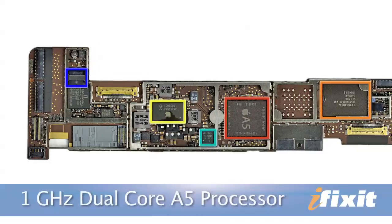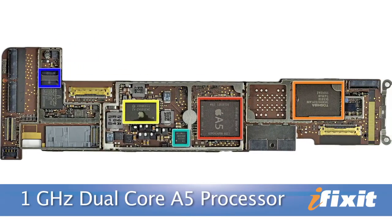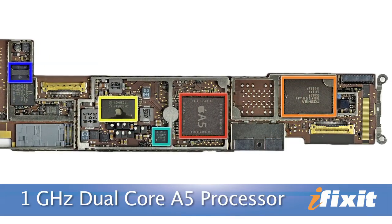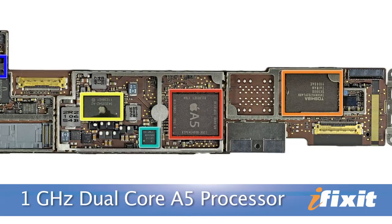After disconnecting a few ribbon cables, our teardown surgeon was able to remove the logic board with ease. As expected, Apple used its A5 processor, and this iteration is a 1 gigahertz dual-core processor with 512 megabytes of RAM.